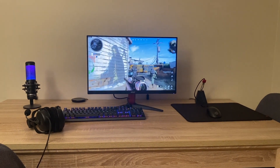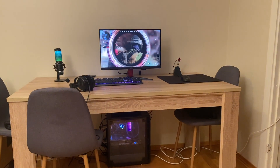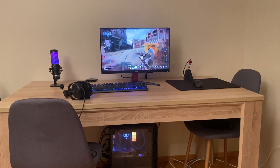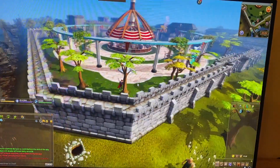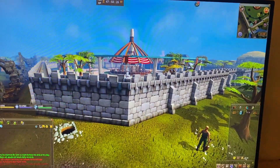Some of the reasons why I really enjoy it is because of the IPS display. It just gives you nice and rich colors, so gaming gives you a nice experience when it comes to the environments. All of the colors really pop on this monitor.